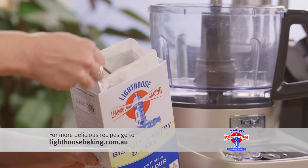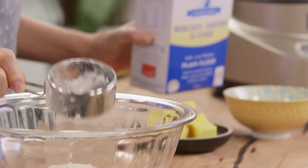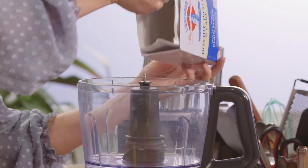Before I make the pastry, I'm just going to measure out one cup of flour. The reason I'm doing this is because I'm going to add a crumble on top of it. So that can go into a bowl with the sugar, and then the rest of this pastry flour can go into a food processor. This plain flour is perfect for making pastry because we're going to get a lovely flaky finish on it.